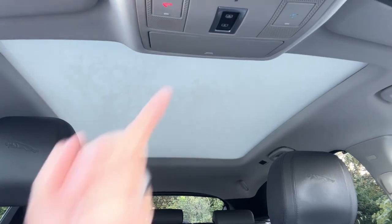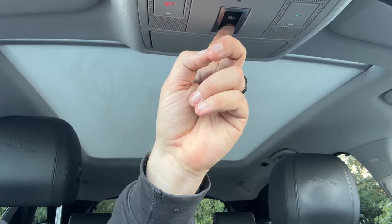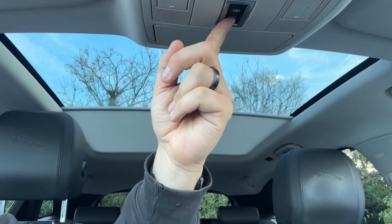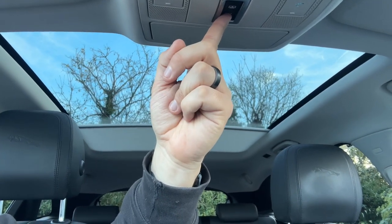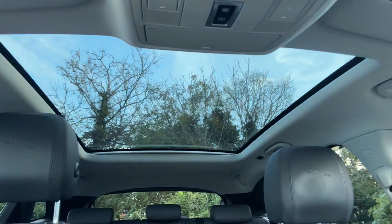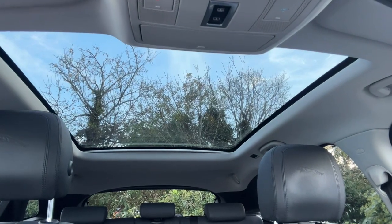The last thing I wanted to mention is this massive panoramic glass roof. You can stop the sun blind at any point you wish to. The glass itself is fixed, but as you can see it opens so far back that it really lets in a huge amount of extra light to the car.